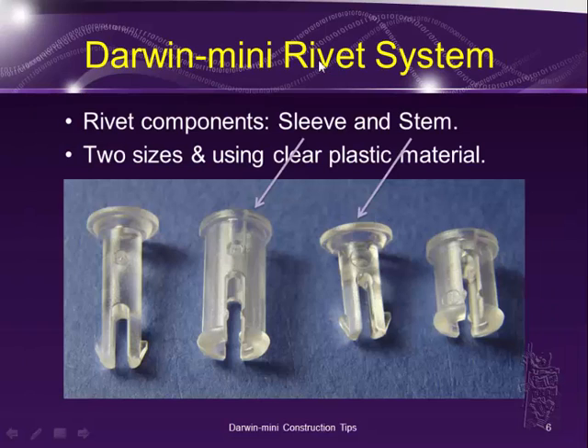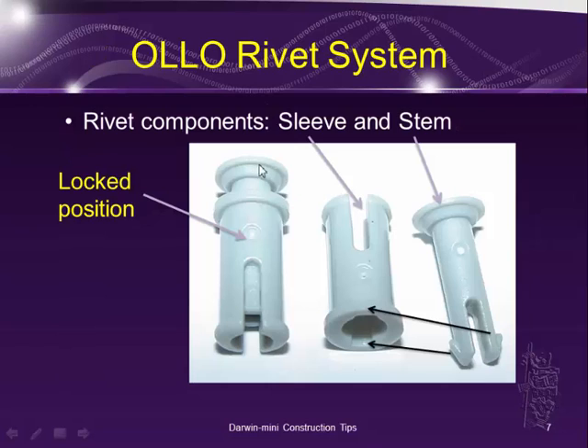Next, let's talk about the rivet system. The rivet system has a sleeve and also a stem. On the Darwin Mini, they come in two sizes — a shorter one and a longer one — and they all use clear plastic material. Most stems have a rod with little teeth. Because the material is clear, it's kind of hard to tell. I have some pictures here using the Oceano rivet system, which uses opaque material so you can see it more easily.